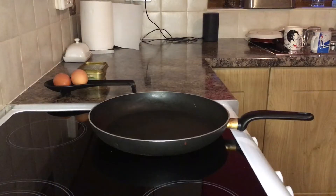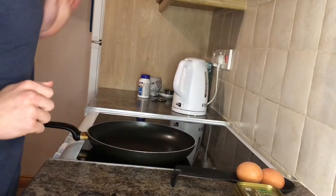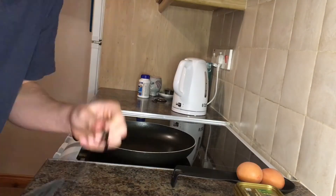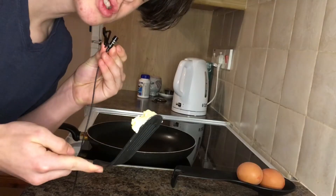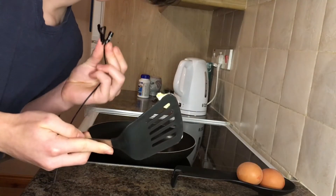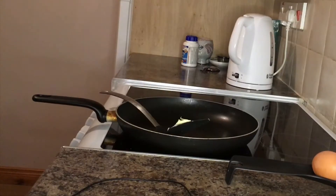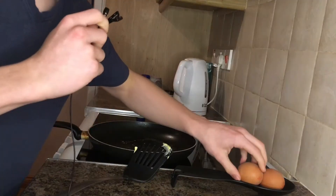All right, let's turn this boy on. You get your spatula, get the butter on the spatula, then you whack the butter into the pan. Quality. About to put the edge in.